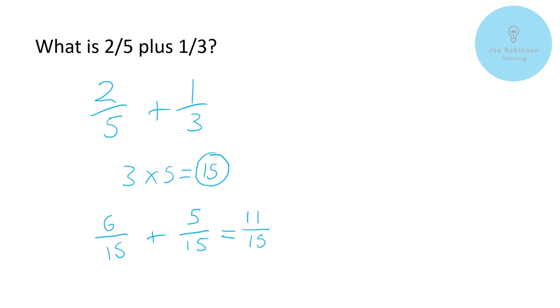The same principles apply when we look at subtraction — it's straightforward, we just follow the exact same process except we subtract rather than add at the final stage. Hopefully that's given you more insight into addition with fractions, and we'll continue to produce more maths videos, so stay tuned. Thank you very much for watching.